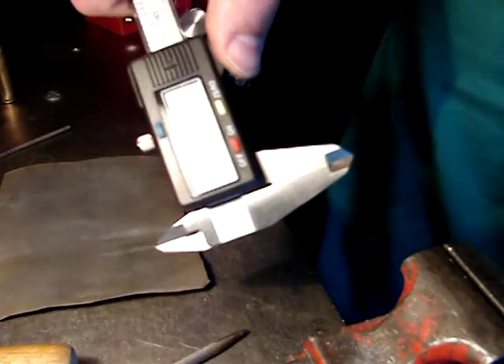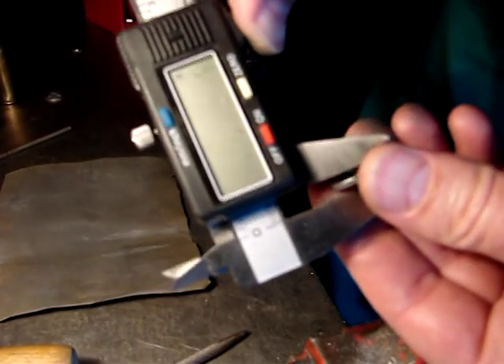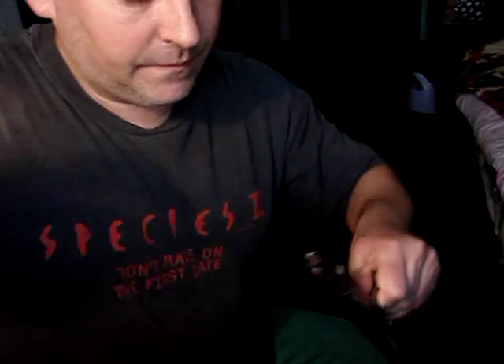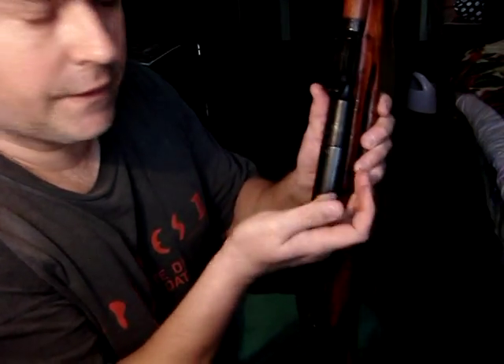To compensate for any error that your caliper may give you, I'm going to leave it at 0.72. I'll brush it to make sure it's clean, and also brush the bolt face to check there's no debris. We're going to check our headspace now, so I'll also check if the chamber is clean — no debris or anything in there. It's clean.